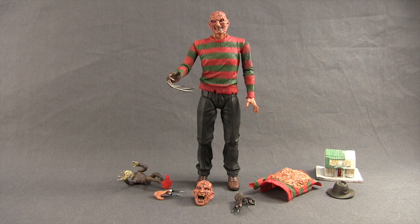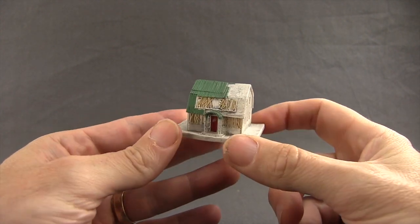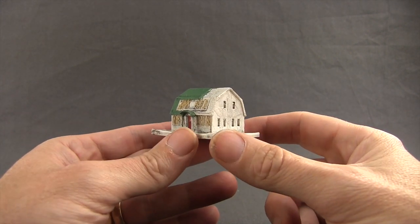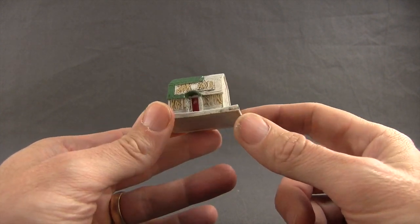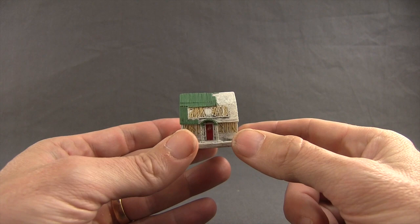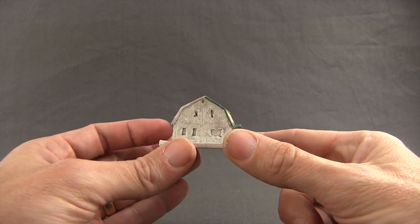This figure comes with a number of different accessories, all based on the Dream Warriors movie — the third installment in the Freddy Krueger series. First, we get this house replica, which we see when Kristen, played by Patricia Arquette, gets sucked into Freddy's house. It's boarded up, tiles are missing from the roof, and it's a pretty accurate representation of how we see the house in the movie.